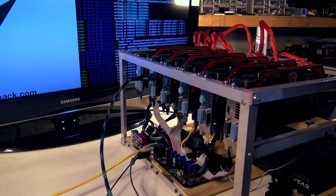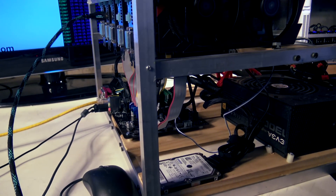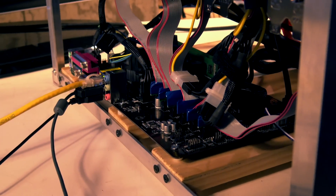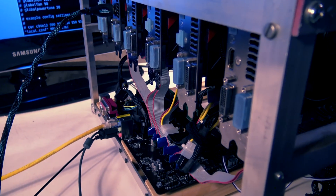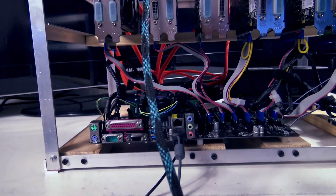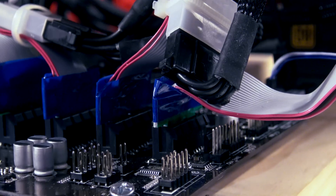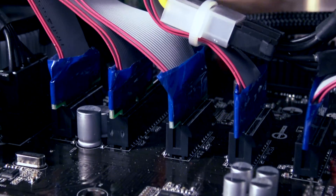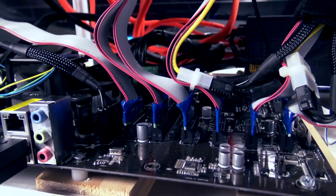Dovetailing on another viewer comment about rig height - almost all of our rigs were anywhere from six and a half to eight and a half inches in card clearance over the motherboard. Users suggested taking that up a notch, so we did with what I'm calling a necro build on this 270X MSI Twin Frozr mining rig. The tower struts holding this rig up are 12 inches in height, opening up a lot of air underneath and giving much more room to adjust or swap risers.